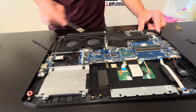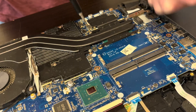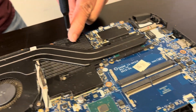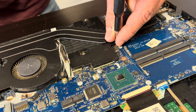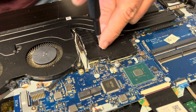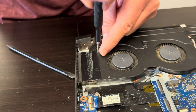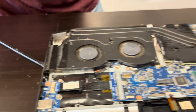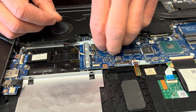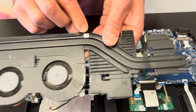Now let's take out the heat sink and fans. If the laptop is overheating, the fans don't spin, the heat sink is bent, or the fans are making a grinding noise, you can replace them. Disconnect from the motherboard and remove all the screws, then gently lift the heat sink — we should have the part number here.